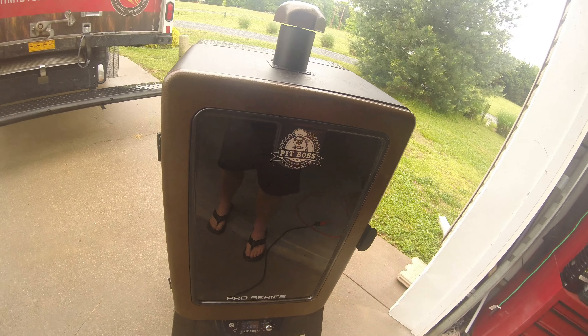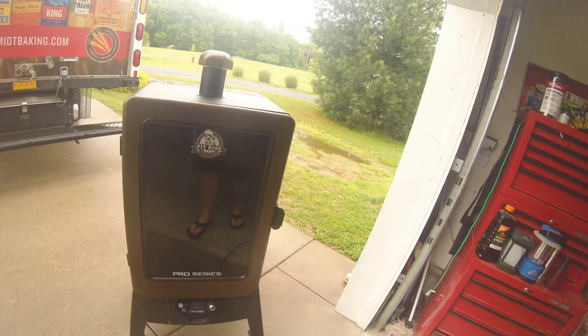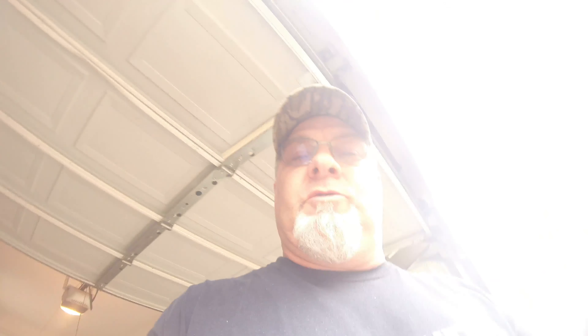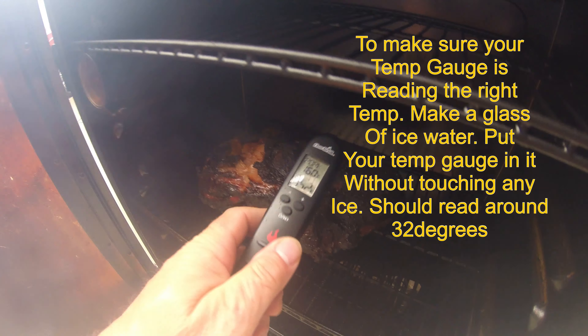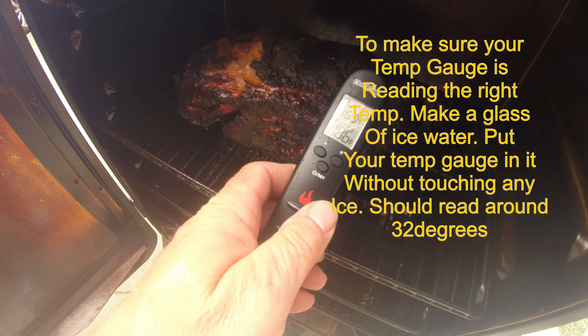We just checked on the pork — let you take a look at it. Look at that, that's looking pretty darn good. We are past the stall situation, where between 160 and 165, the stall could be there for a long period of time. We're sitting at about 170 to 174 internal. So we've still got a couple more hours to go, but once it's done we'll show you the finished product.